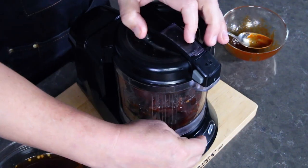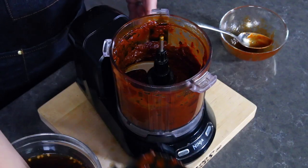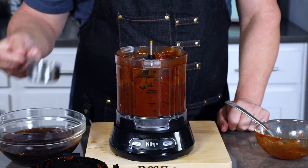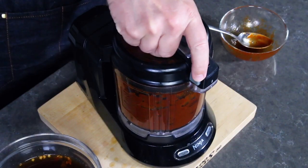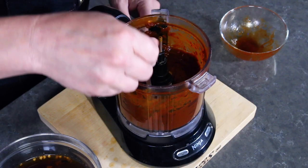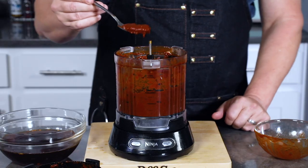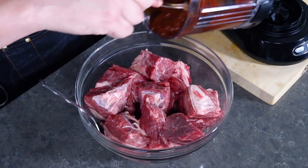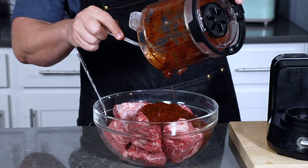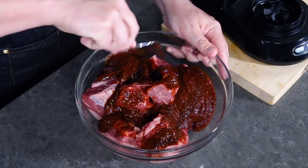We'll process until nice and smooth. Look at that, looking good. If you want, you can add a little bit more water to loosen it up to your preference — I like it to be a little bit loose. You can strain the sauce at this point if you want to remove any extra little bits, but this looks nice and smooth so I'm just going to go ahead with the recipe. Now go ahead and pour your pureed chili sauce over the cubed beef — this is huge flavor right here. Just coat all the meat, getting it nice and coated as much as possible.